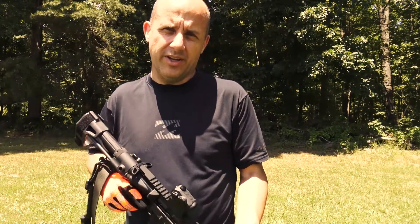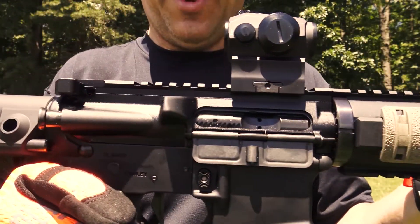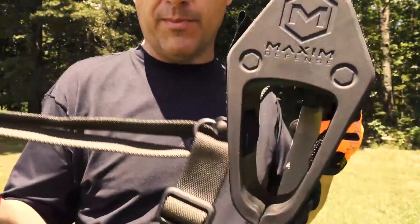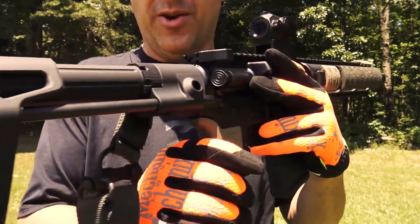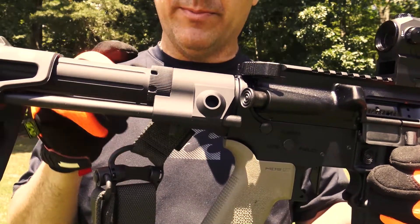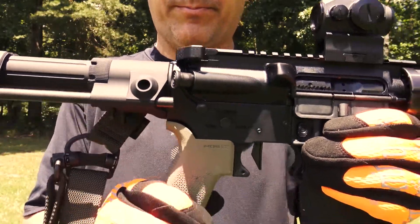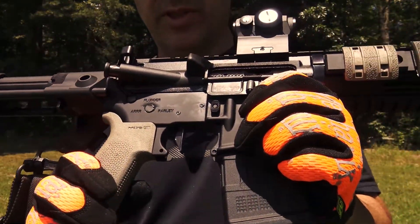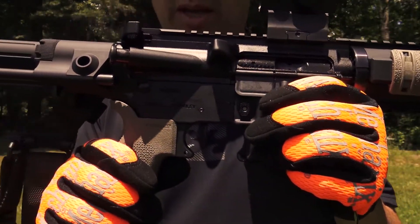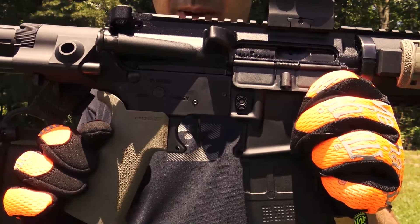Today we're going to take a look at this AR I put together. It has a Magpul sling, some defense back here, and the Geissele Super 42 buffer spring with the number 3 buffer — H3, if you need to be specific. It has a basic Magpul handle; I'm still waiting on the Magpul handle I ordered to come in, so I picked this one up just to piece it together.